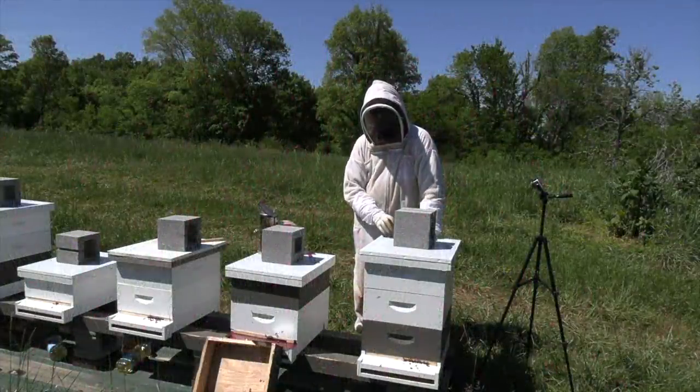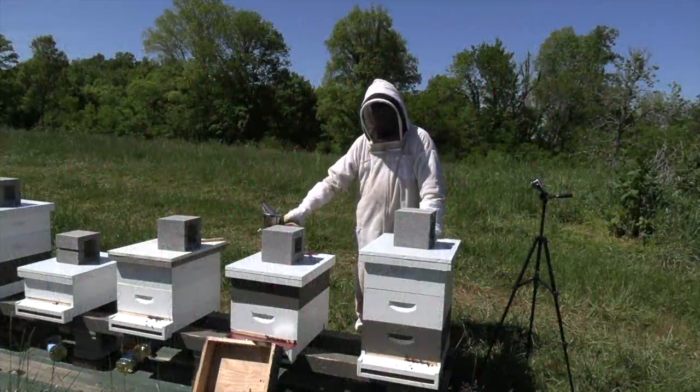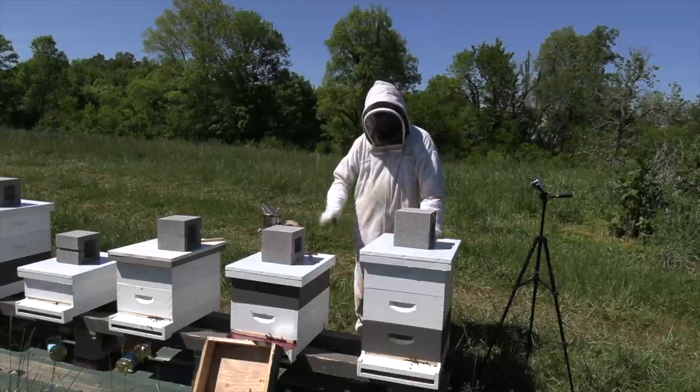Hey guys, Nathan at Duck River Honey, and today I'm going to run through all of the swarms that I've caught already and got hived here.